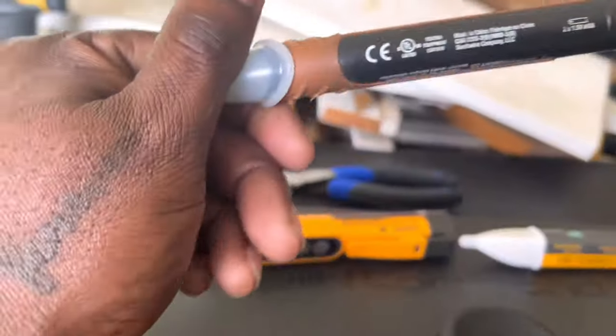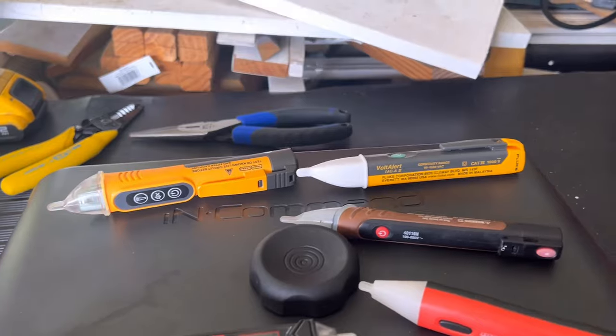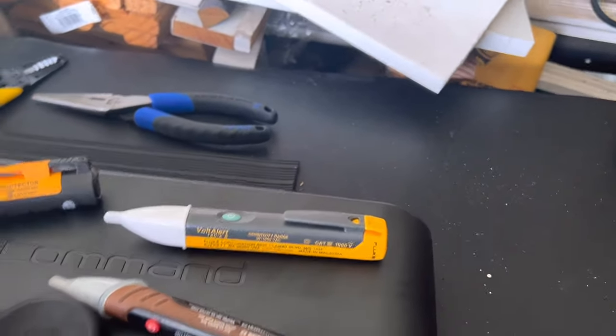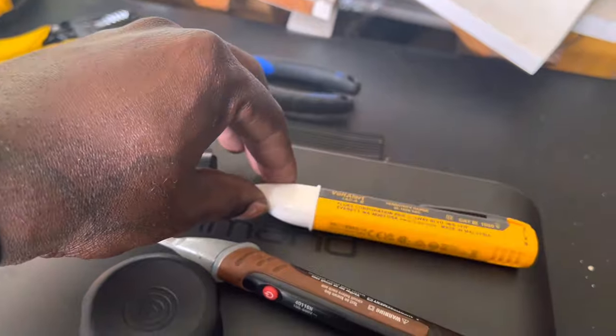This one I got from a Big Box Store — whoever sells Southwire. And these two — the Fluke and the Ideal — I also got from Big Box Stores. Lowe's sells Fluke products.